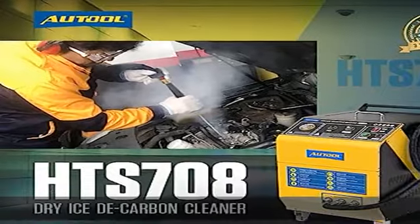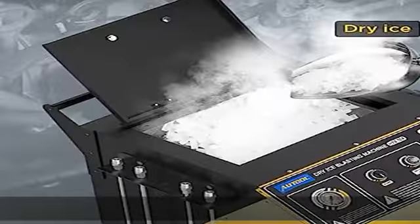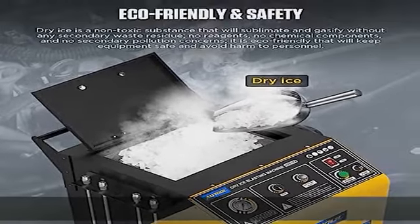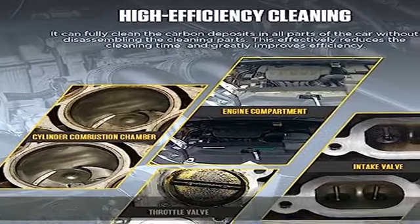The automotive dry ice blasting cleaning machine completely peels off the surface of objects for fast, efficient, safe, and energy-efficient cleaning.